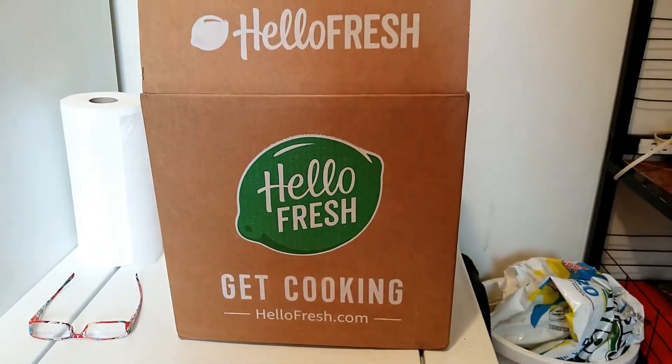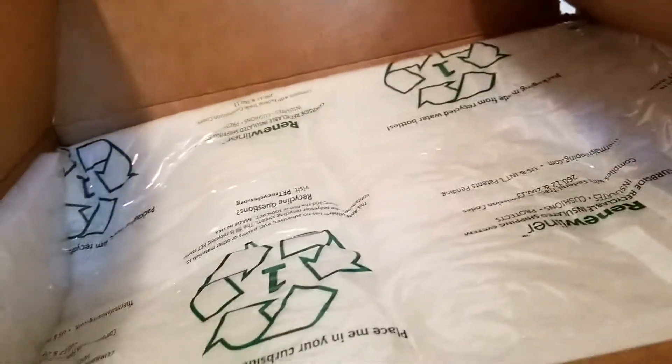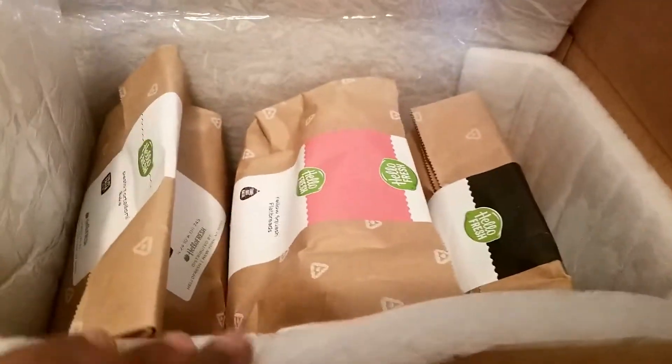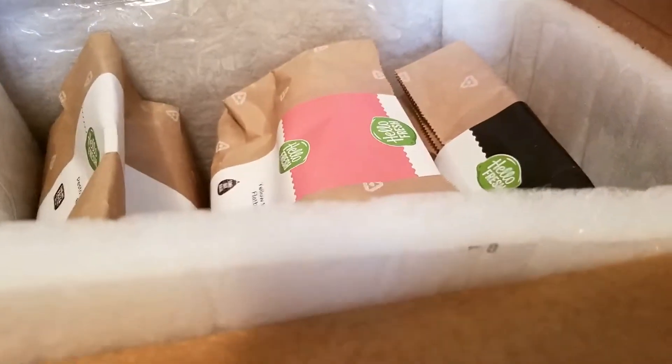Welcome back — this is what my box looks like and I'm about to show you guys what's inside. Let me just take all the papers out. I actually got it yesterday but decided to do other things, so this is what the inside looks like with all my stuff.